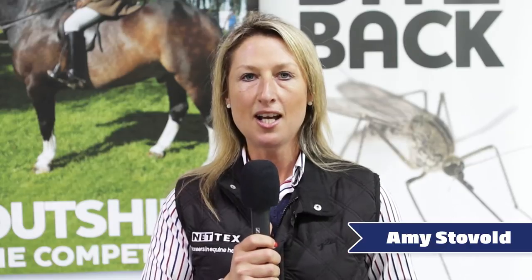Hi, my name is Amy Stovold. I'm an international dressage rider and my must-have grooming product has to be the quick plait spray from NetX. I use it for plaiting up the horses — it keeps all the loose hairs in. And my top tip is that you can also use it as a quarter mark spray to stop the quarter marks from coming off.